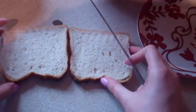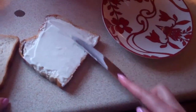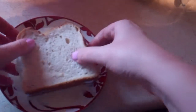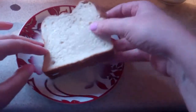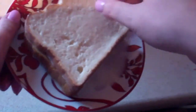A knob of butter into a skillet, just to melt down gently on a low heat. Get two slices of bread and gently spread your cheese mixture onto one slice to make a little sandwich. Pour some of your egg mixture into a dish or plate and just dip your sandwich into that. Make sure you coat it on both sides — don't leave it too long because then you won't be able to pick it up without it breaking.